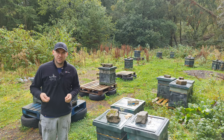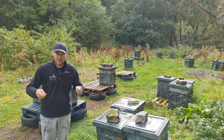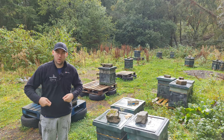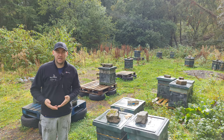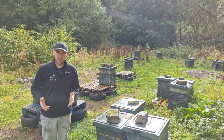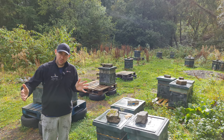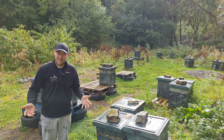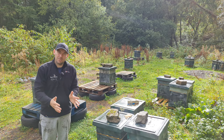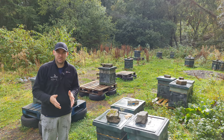I'm not a massive fan of using them throughout the season for inspections. Some people will take out the follower board, inspect the frames, and move them through one by one — that's a good way of working, just not something I do. However, what I do use the follower boards for, and this is a really good way of using them, is to dummy down the colonies, hence the word dummy frame, to get them into a suitable size for overwintering.